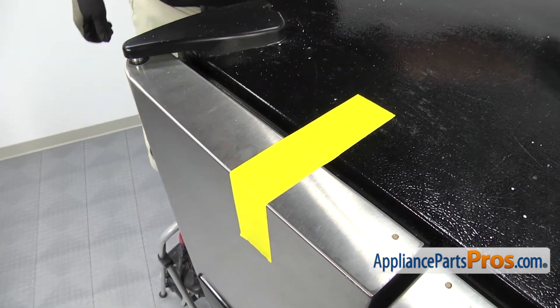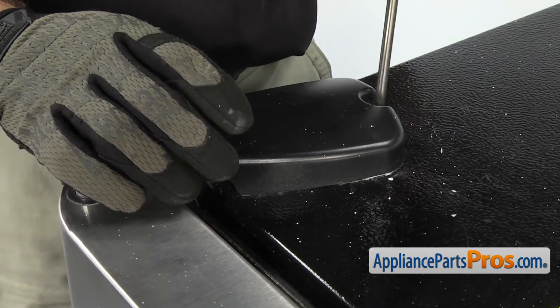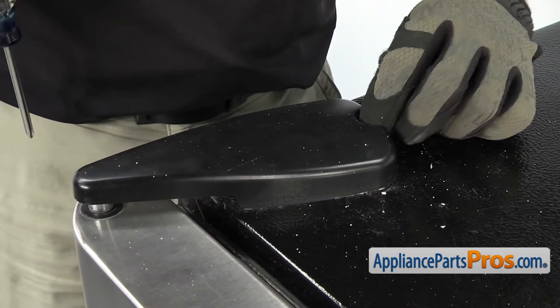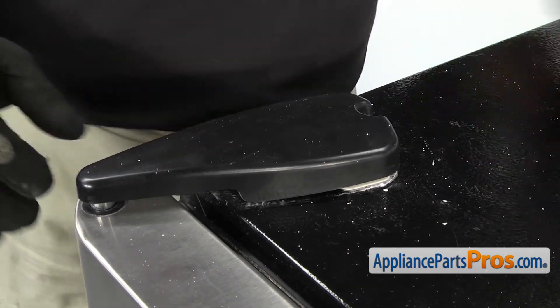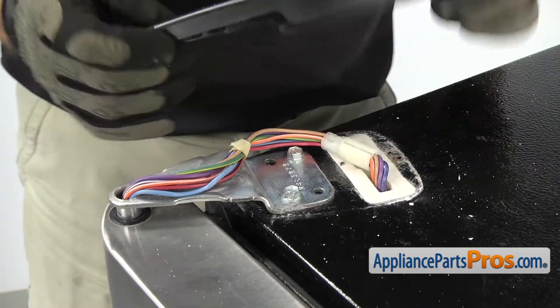Once you have that in place, we can use a Phillips screwdriver to take the screw out that holds the hinge cover on. Once you have the screw out, you can slide the hinge cover forward and lift it off the hinge. Once you have it off, you can set it aside.